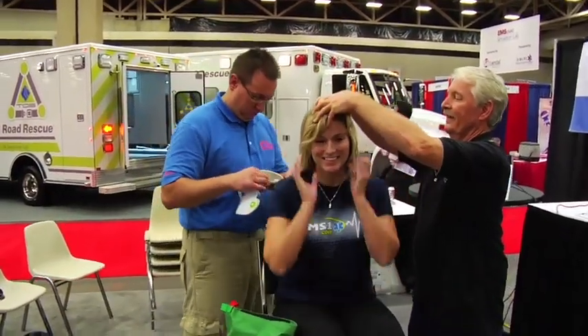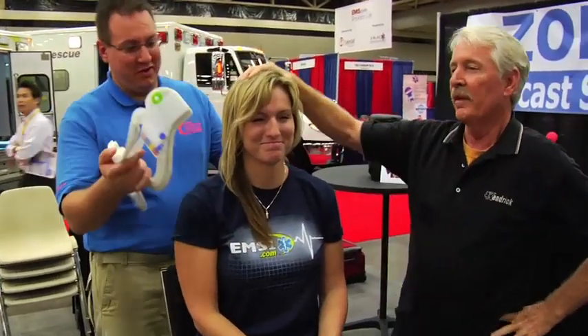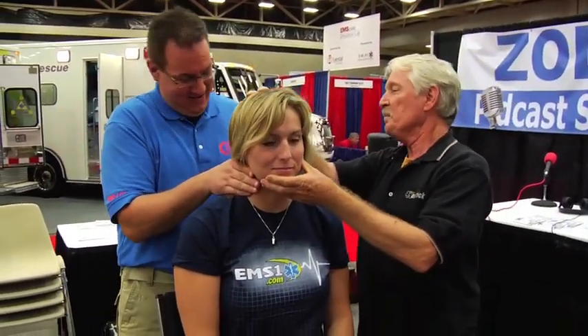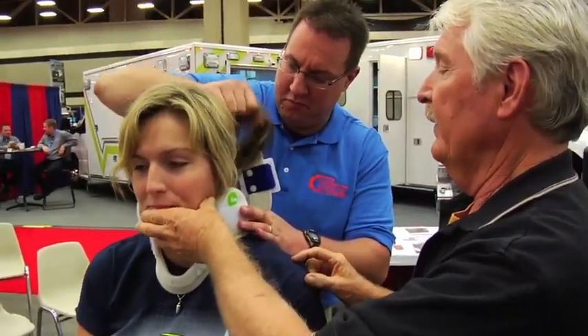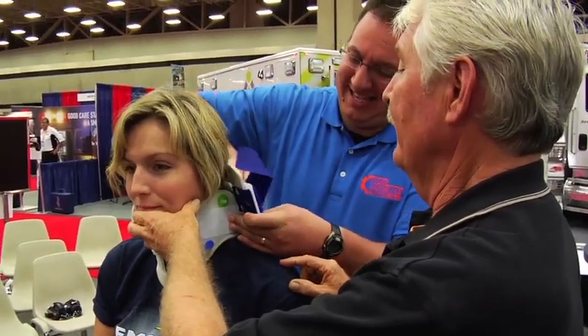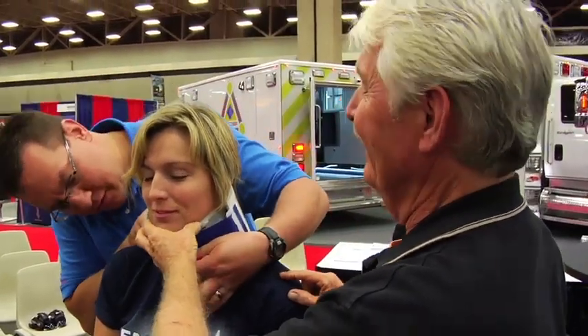Put the collar on her. In a normal procedure, my biggest caution that I give to people is that once you put the collar on, the person maintaining stability of the head and neck continues to hold their head and neck — you don't let go of it. But Jason, my assistant, I need him to do other things, so we're going to let Julie's head go. Keep in mind there is a rescuer there holding onto the head.